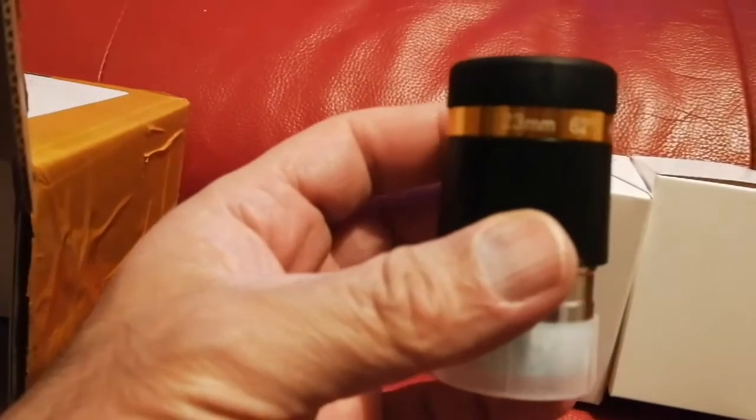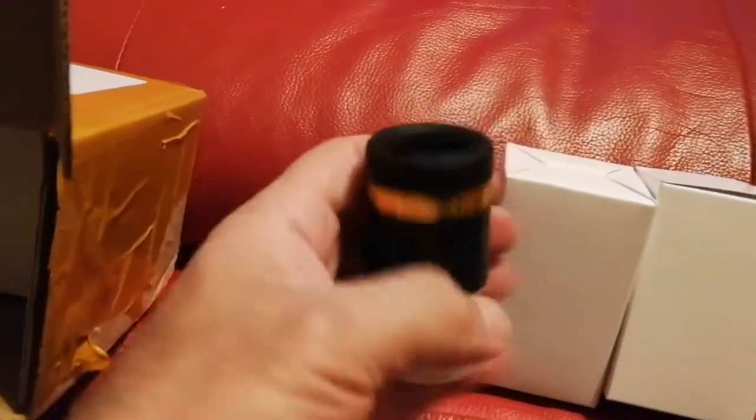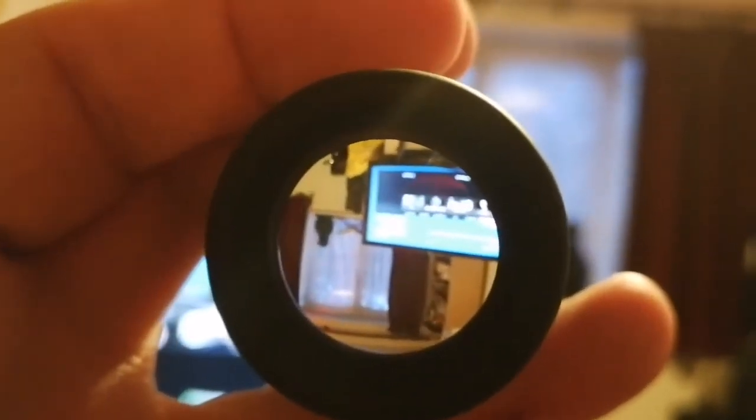This is the 22 millimeter, 62 degree aspheric eyepiece. Look at the quality and the size of the lens. I can't believe I bought every one of these for six pounds, postage free, and they have very good eye relief.